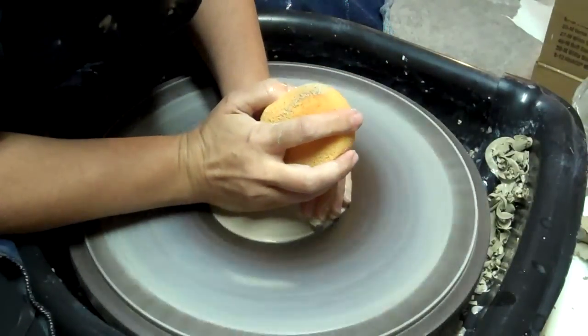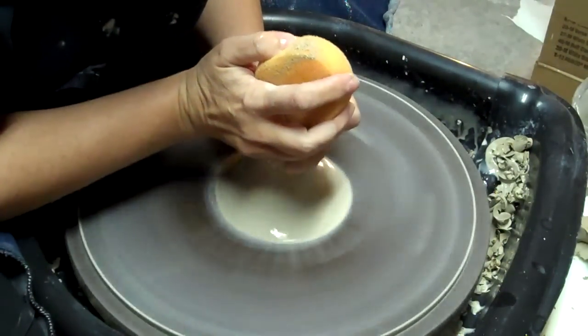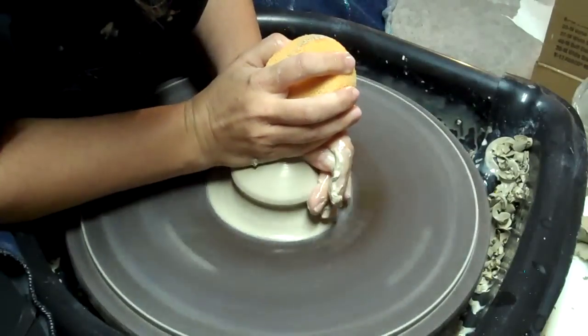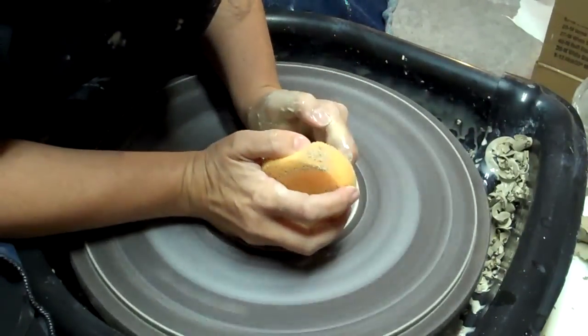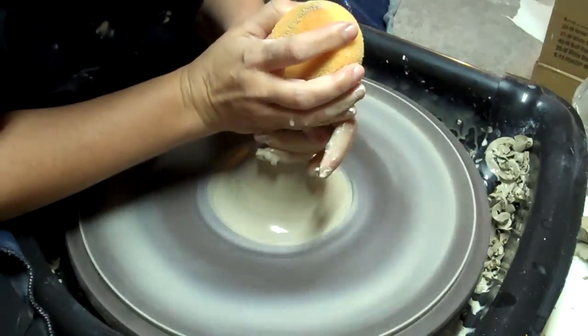Okay, this is for my backup. One pound, two ounces.